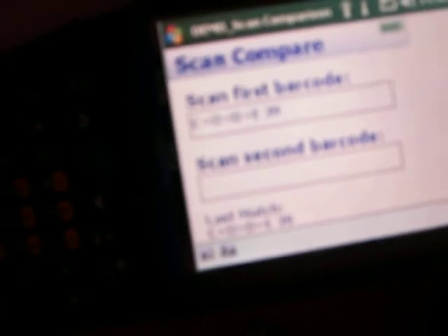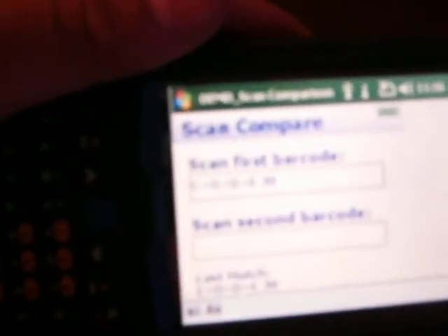It shows the last matched code in this area here, where your operator can see which code was last matched with this software. And that data can also be exported to a host computer with a CSV extension file.